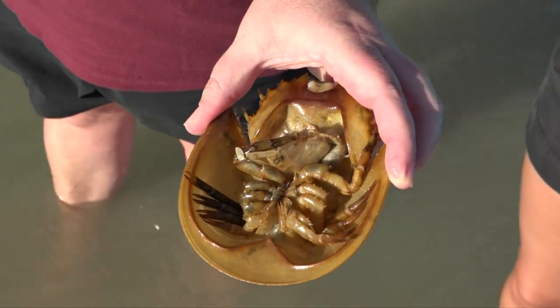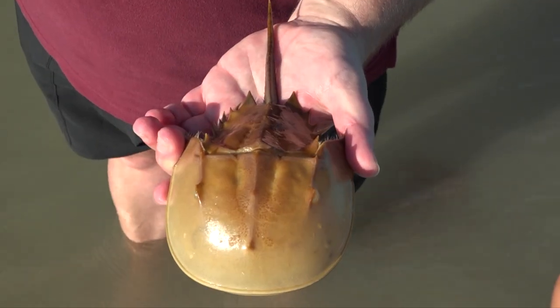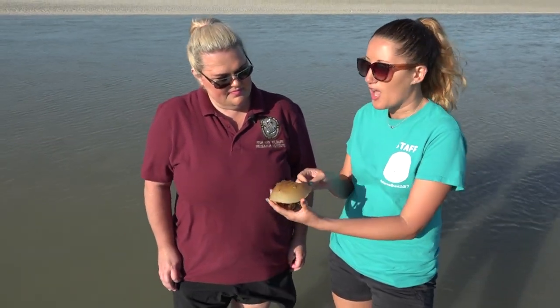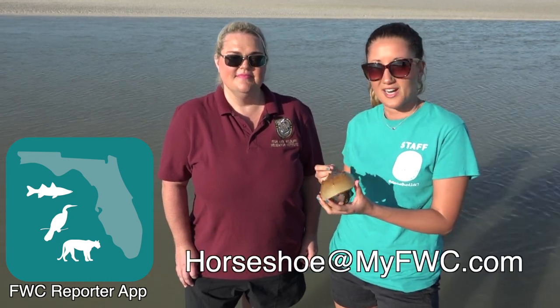These are also a living fossil, so these were around even with the dinosaurs. Another fun fact about horseshoe crabs is they form mating aggregations. You'll see a bunch of horseshoe crabs all clustered together in the springtime, specifically around the full moons. Our researchers actually want you to report them on the FWC Reporter app or by emailing our researchers directly.